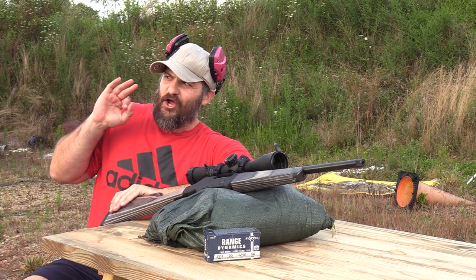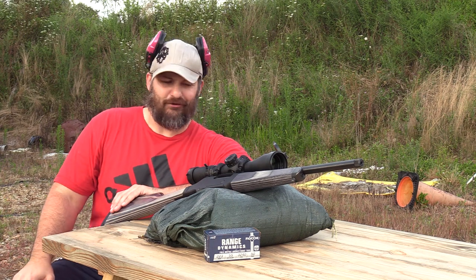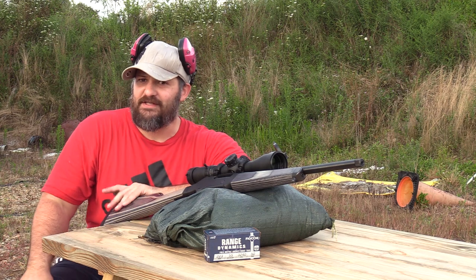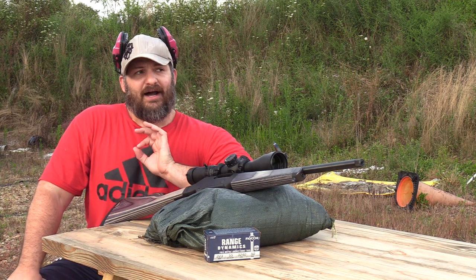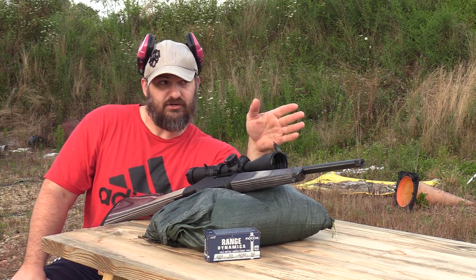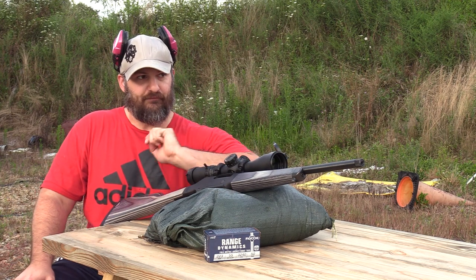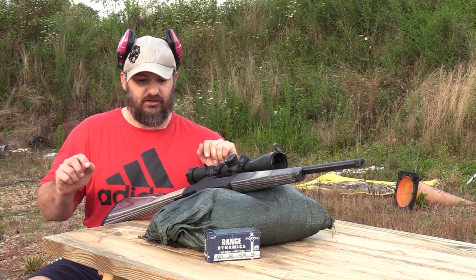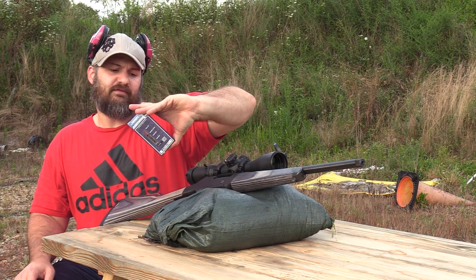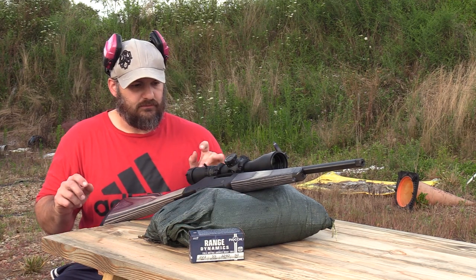It is the calm before the storm. We are about to get a serious frog croaker. I wanted to run out here, zero the rifle, and do an initial accuracy test, because tomorrow I intend to come back with this gun suppressed and shoot the same target — group for group. This is going to be the initial accuracy test. We're shooting Fiocchi 223A, a 55-grain FMJ boat tail.